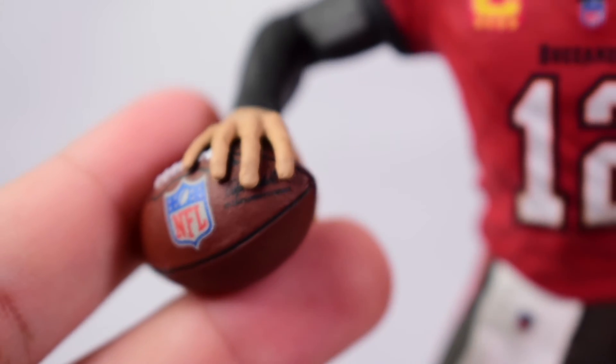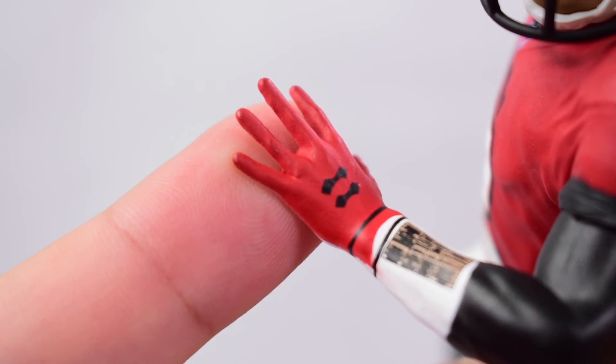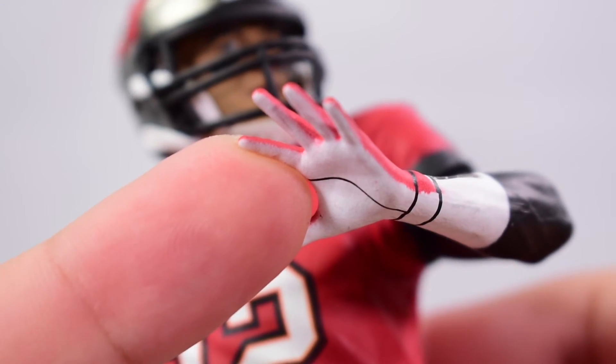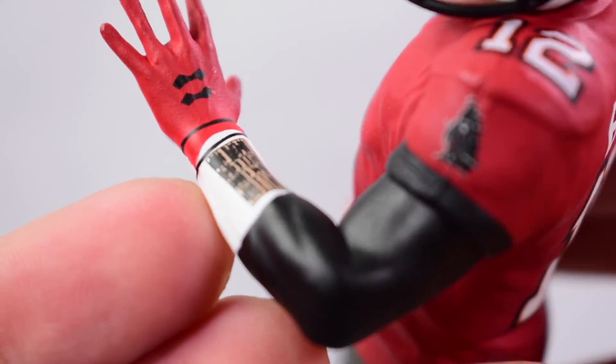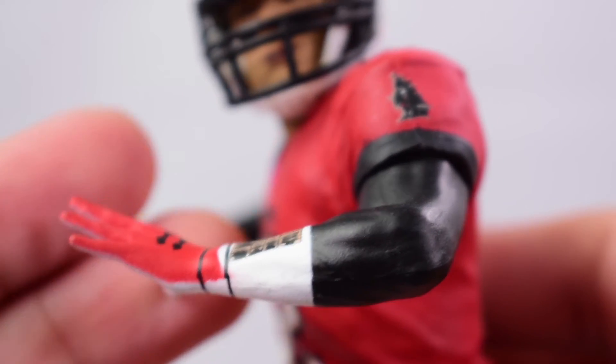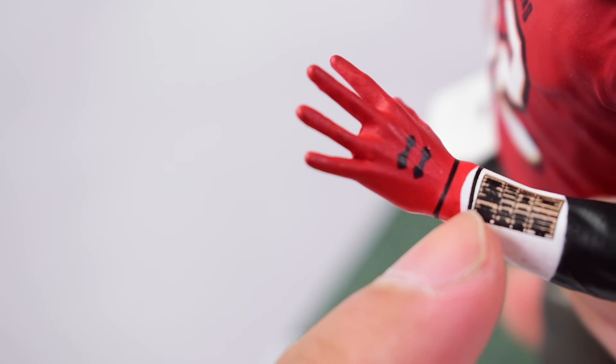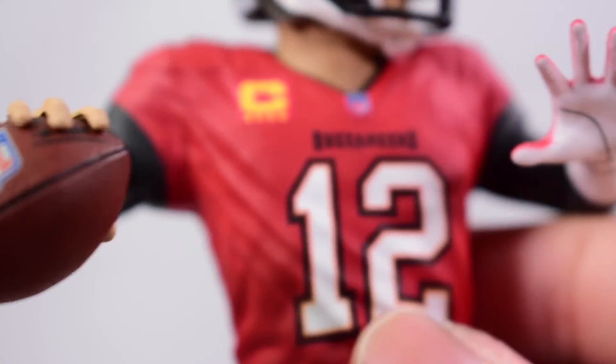As for the hands, he's got one bare throwing hand — the sculpt is a little weird but it is what it is — and then a gloved hand on the left. The glove could use more texture and detail; it just looks like a hand that got painted over. I do like the detail of the play sheet on his forearm, but the arm is just a bare arm painted black and white. If they could sculpt the actual glove and forearm band it would add a lot of detail. The red on the glove doesn't even reach where it's supposed to, so it looks a little sloppy.